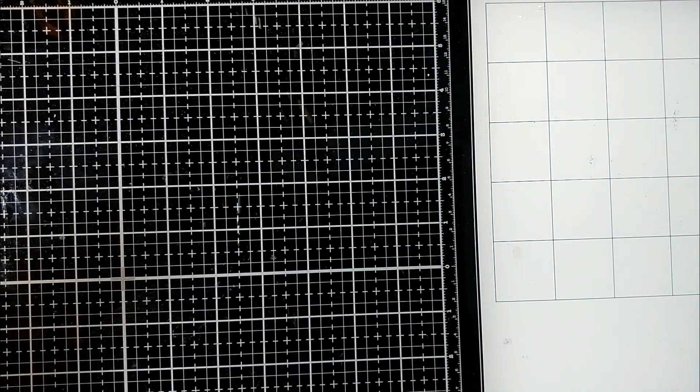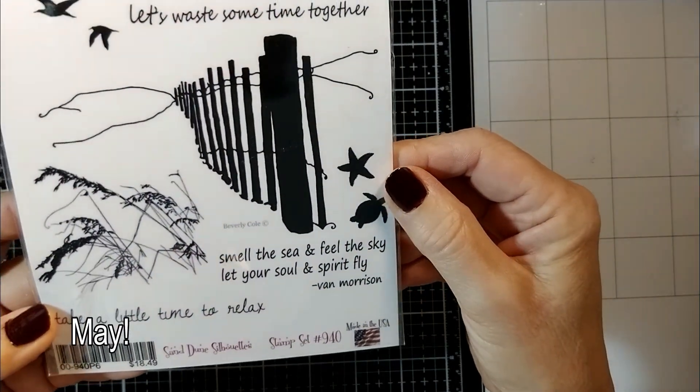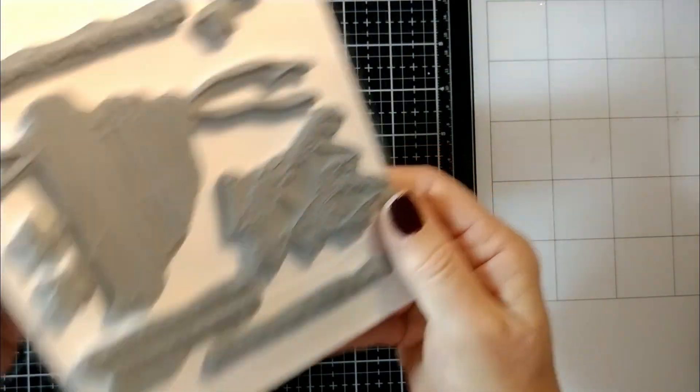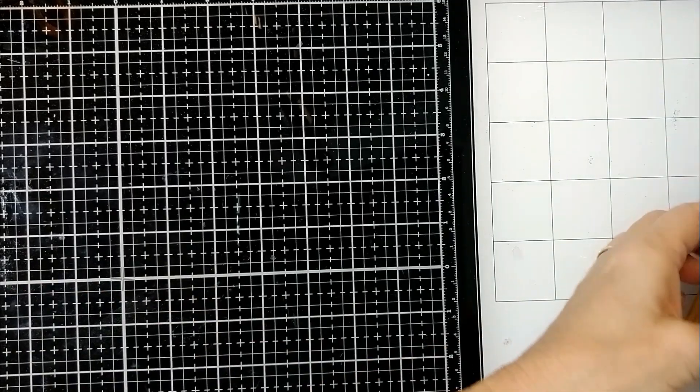And then this one comes out - not quite sure, June. These are my silhouettes, these are sand dune silhouettes. I love them, I can't wait to play with them. I found something really cool today that I wanted to share with you.